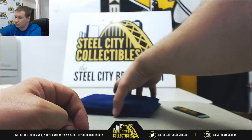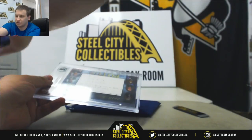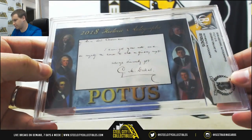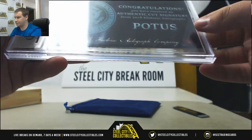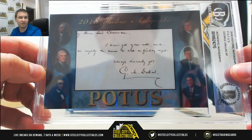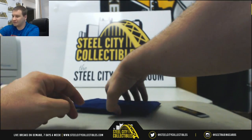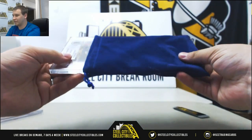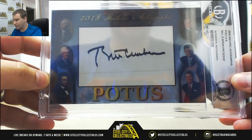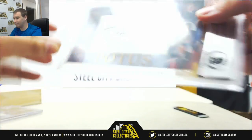And two hits here. First one's going to be a vice presidential autograph — this is George Dallas, cut autograph. There's the back — POTUS vice president cut autograph. And our president is going to be one of the more recent ones: a Bill Clinton cut autograph.